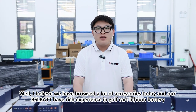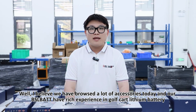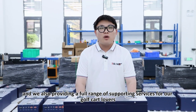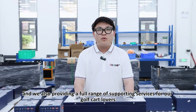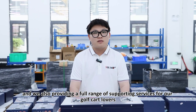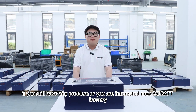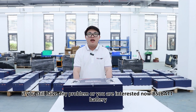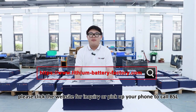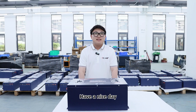We have covered a lot of accessories today, and BSL BATT has great experience in golf car lithium batteries. We also provide a full range of support services for our golf car customers. If you have any questions or are interested in our BSL BATT battery, please click the website link for inquiry, or pick up your phone to call BSL. We are more than happy to serve you. Have a nice day! Bye!